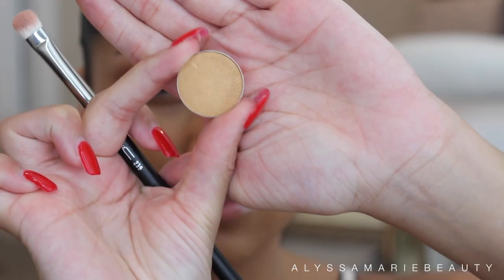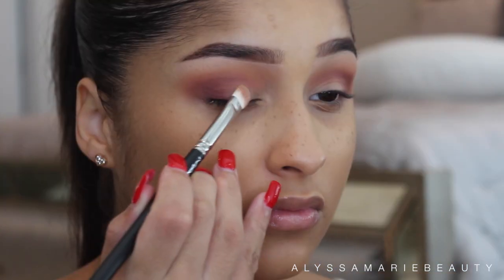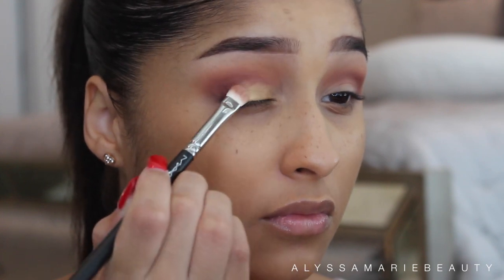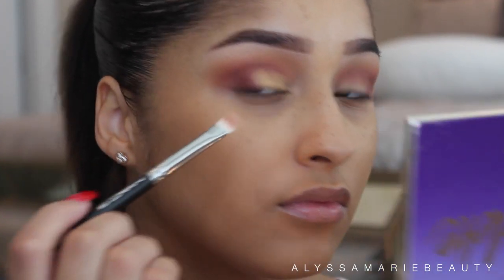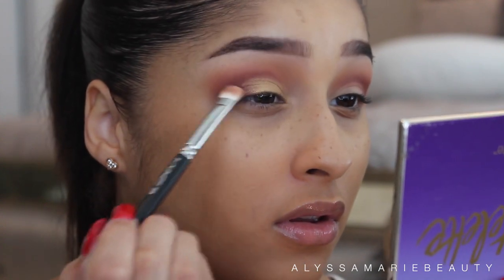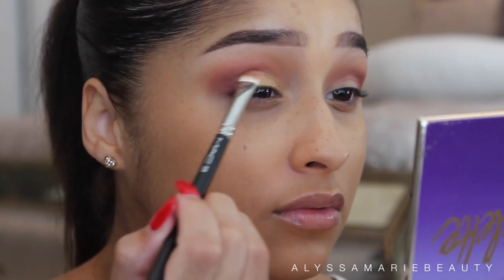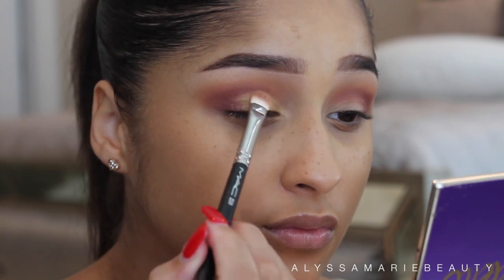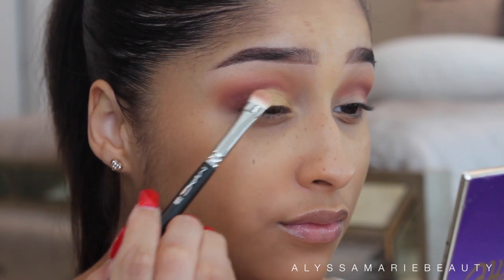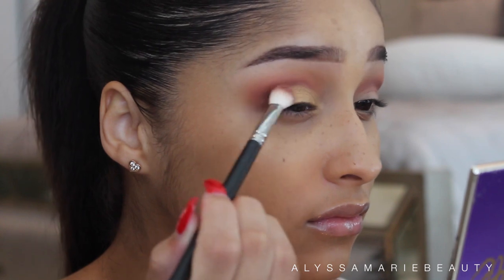Then I'm going to go on with Makeup Geek's Gold Digger and I'm going to apply this to my inner lid with a flat brush. Then I'm just taking my same 217 brush and I'm going to blend everything more seamlessly together.